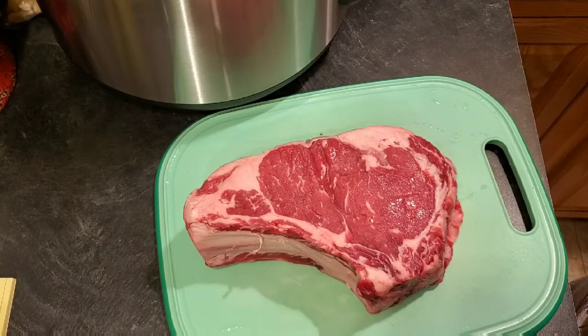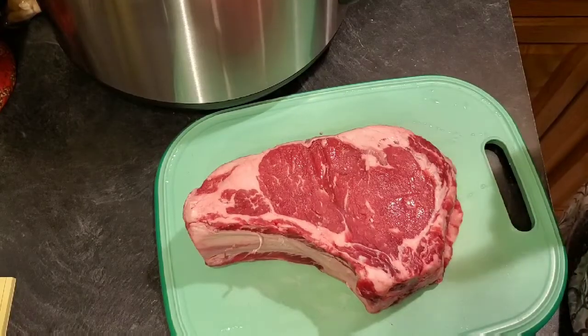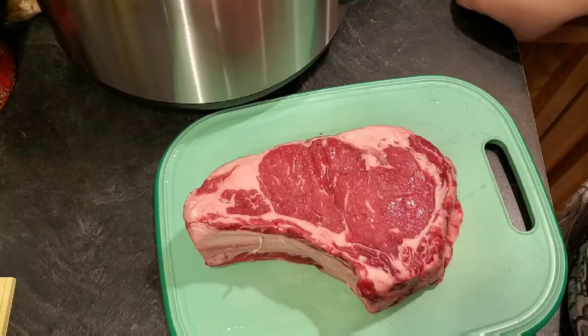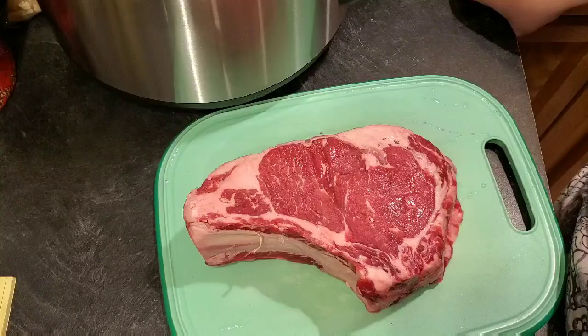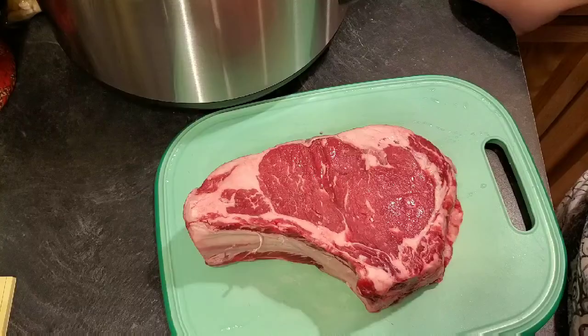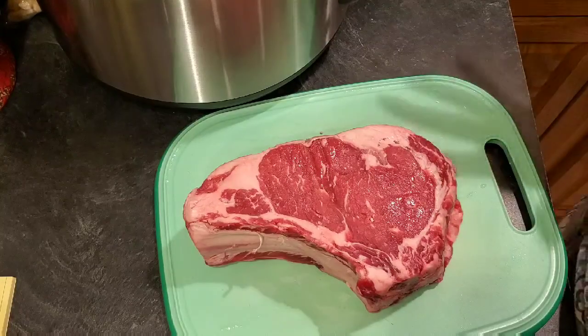Hey everyone, welcome back to Melissa's Kitchen Table. Today I want to show you how I make prime rib roast in the Instant Pot. That sounds kind of crazy because roasts take forever, but this one's going to come out delicious, nice and tender, juicy, full of flavor in a fraction of the time.